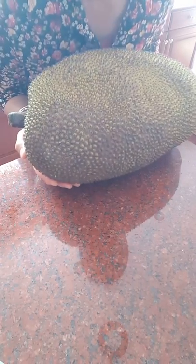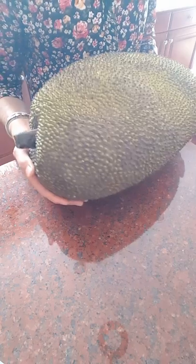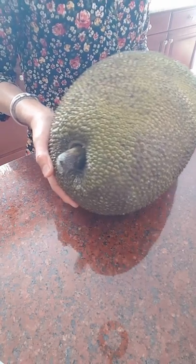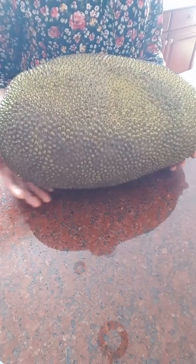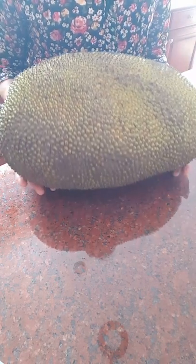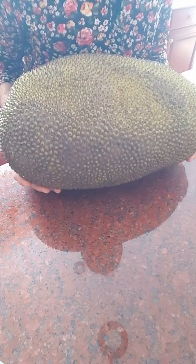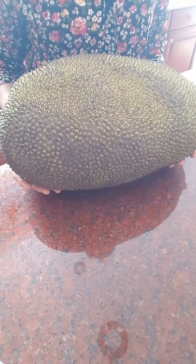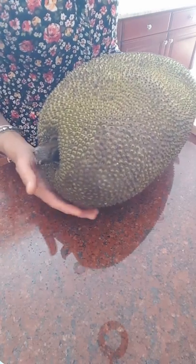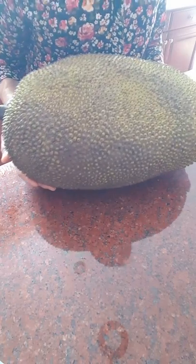Hi everyone, today we are going to talk about how to pick a jackfruit. I just got this one in the Asian market today — about 15 to 17 pounds, really big.